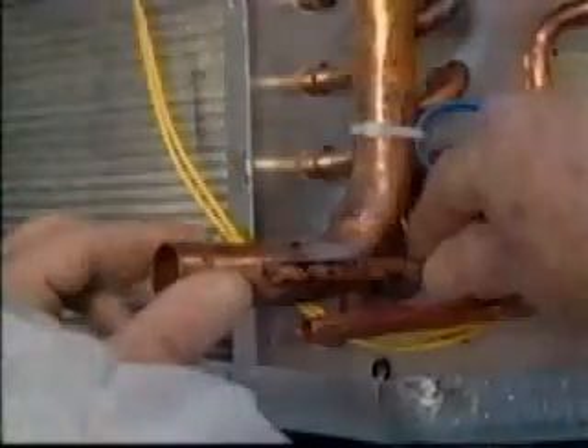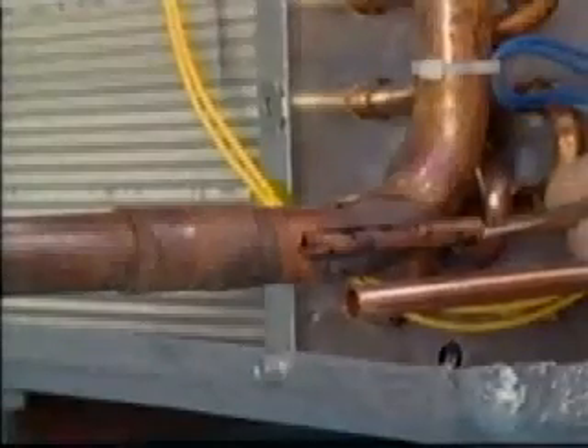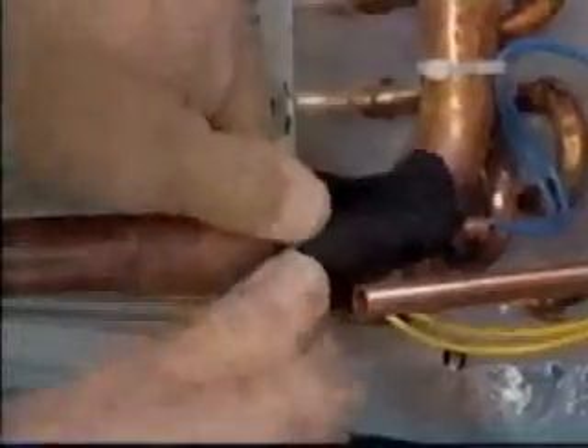First, remove the insulation, then the sensor from the suction line. After you complete the brazing and the suction line has cooled, reinsert the sensor into the provided copper tube sleeve. The insulation provided must be wrapped around the sensor and sleeve for proper sensing.